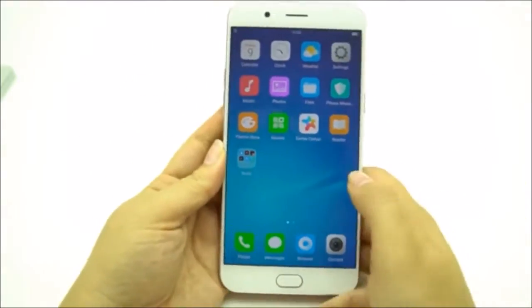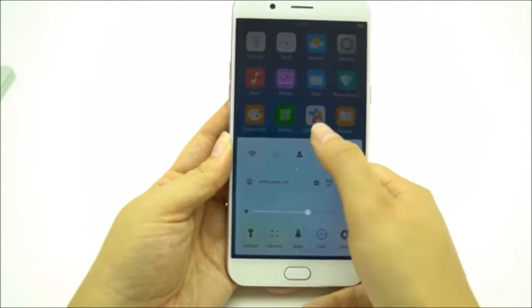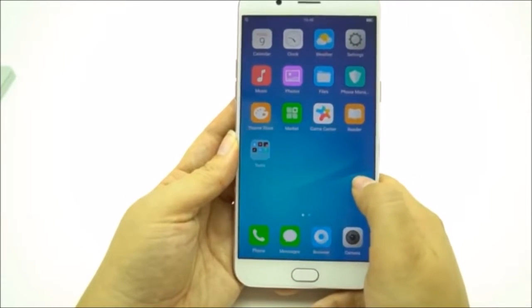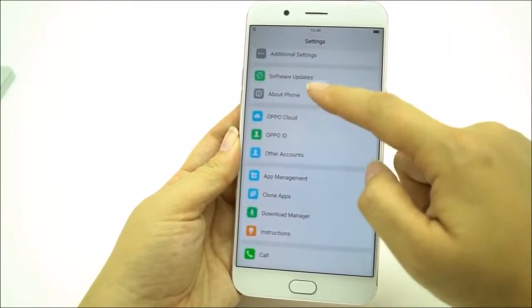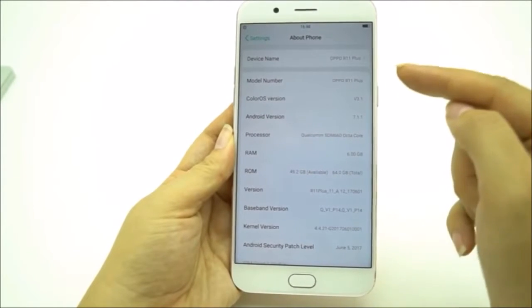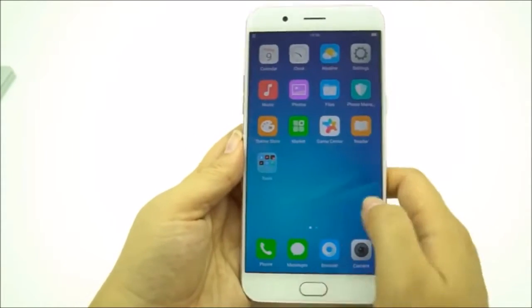On the front, we can see that we have Color OS 3.1. One thing I noticed is it's a lot more like Apple because they have the quick launch from the bottom. We're running a Snapdragon 660 processor with 6 gigabytes of RAM and 64 gigabytes of storage, all running on Android 7.1 and Color OS 3.1.